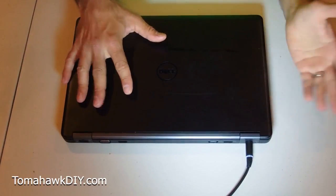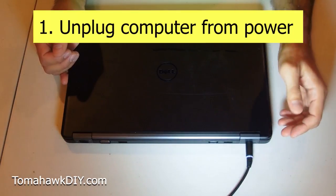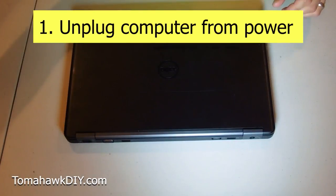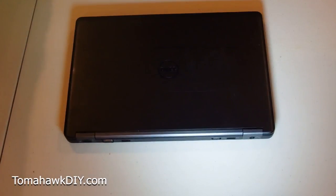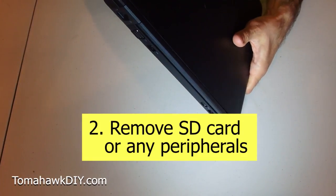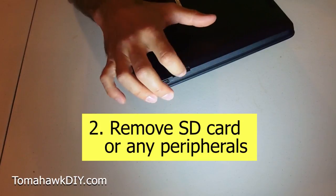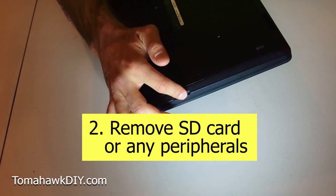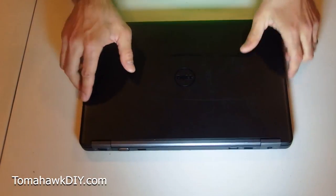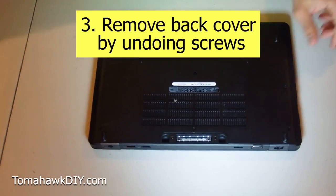So you've got your computer. A few things you need to do before you really get started. First, you've gotta make sure your power is unplugged — get the power cord off. You've also gotta remove any SD card. Mine's already removed, but make sure if you've got an SD card in here, or the little plastic filler that goes in, get that out. Once all your cables are disconnected, move on to the next step.